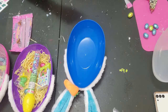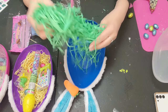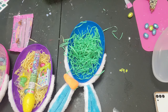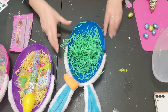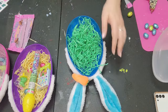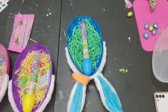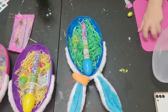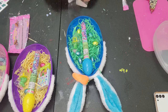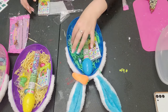So we have our blue one and we're going to take our last color of grass here which is the green. Like I said, about half is what you need — just get that in there and add your stuff to the inside. We've got the nice blue egg, the ring, the little candies, and then of course the jelly beans.